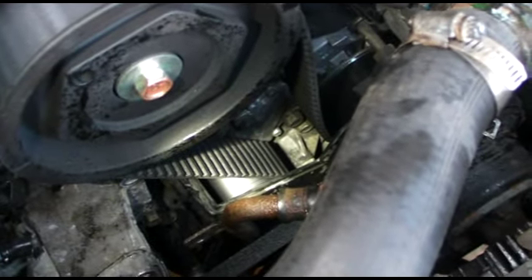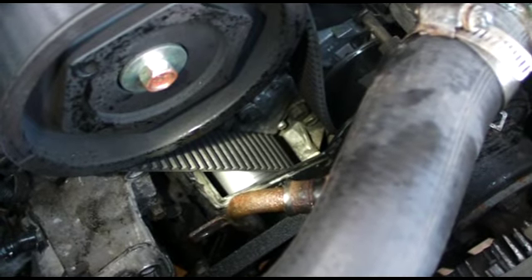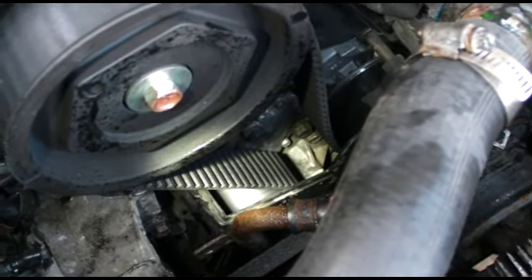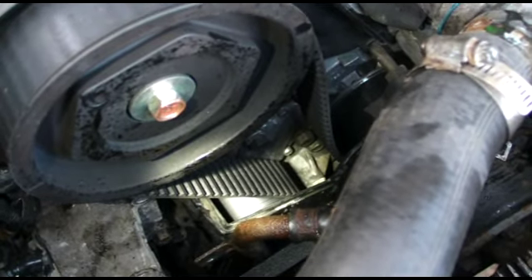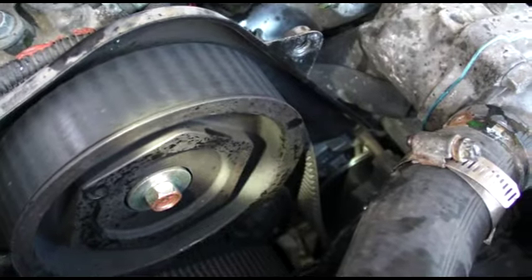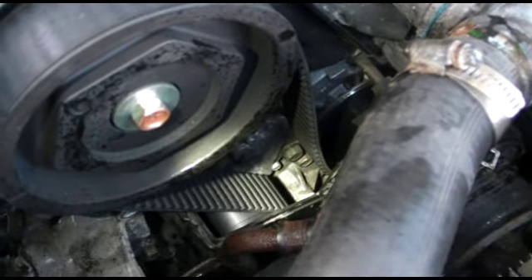So the problem is the timing belt tensioner. Since it's hydraulically controlled, it can fail — and mine has. Because of that, the timing belt is real loose, and I'm amazed it hasn't jumped a cog. I suppose it's possible; I'll probably have to check the timing on this.